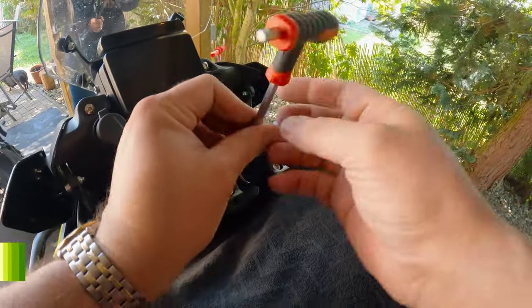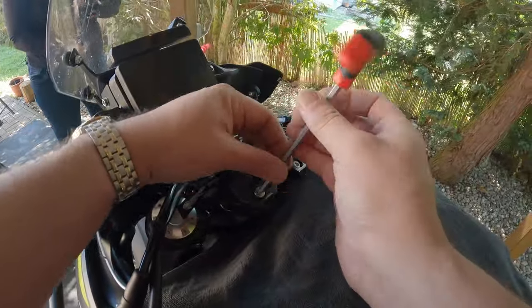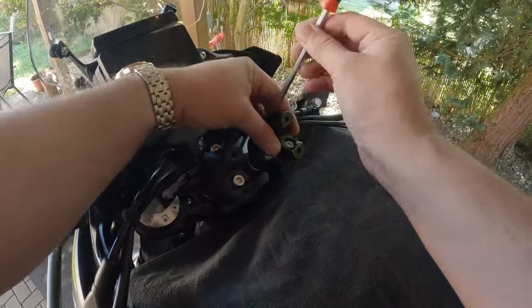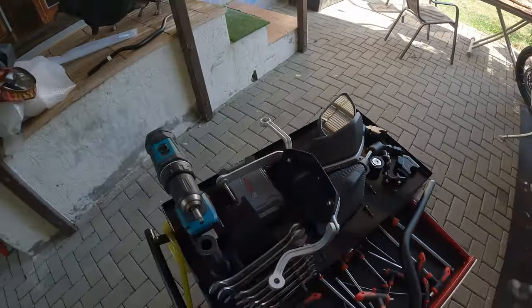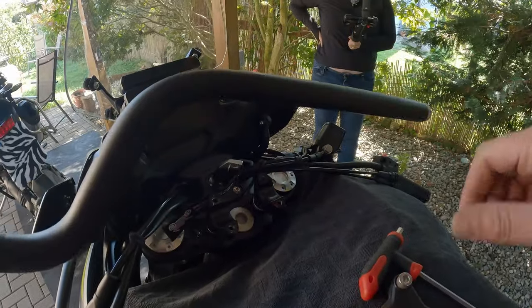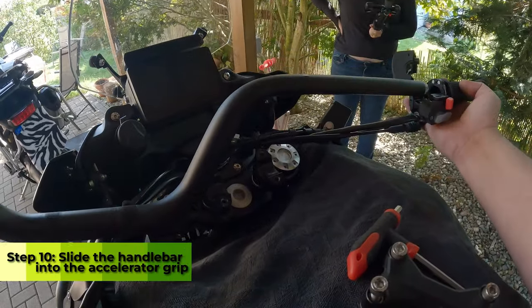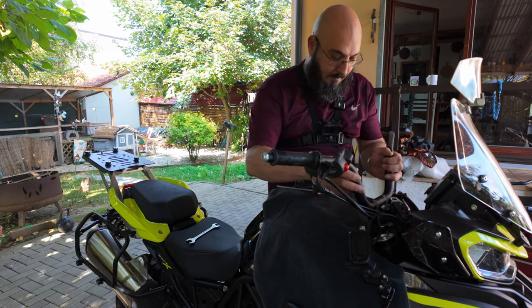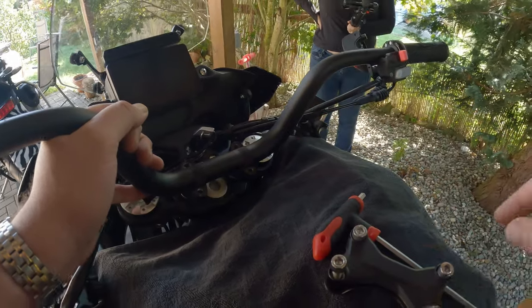Let's take these out and put the risers back. Before we put the handlebar back, put this part back in there, and now we're good to go.